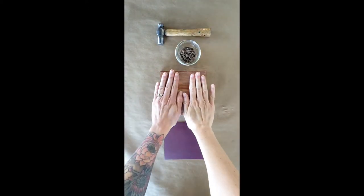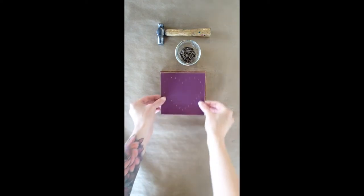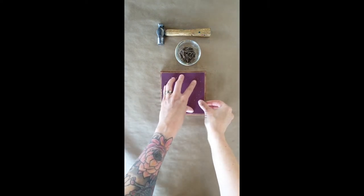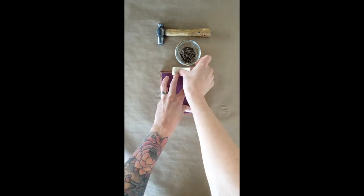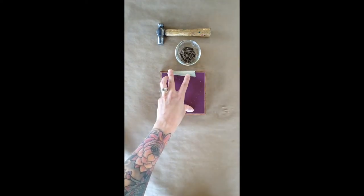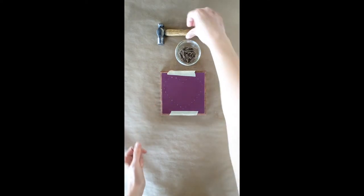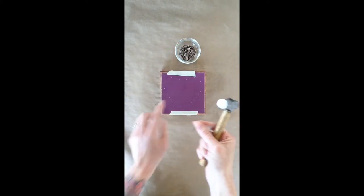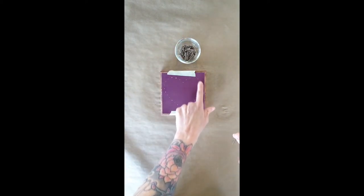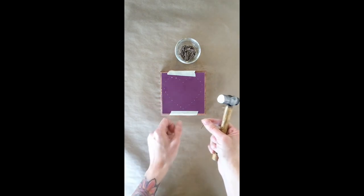We're going to let that dry before we move on. Once your board is totally dry, we're ready to move on. Take your stencil, center it on your board — I like to add a little bit of tape just to make sure that it's not going to shift while I'm nailing. Now we're ready to nail. Grab your hammer and your nails. We're going to go directly through each one of these holes onto the board — you don't need to mark them out or anything.